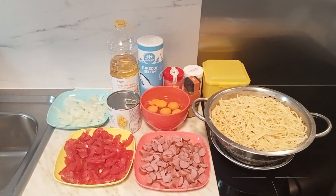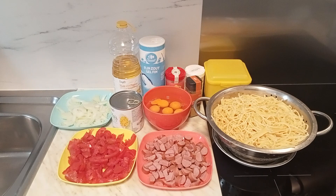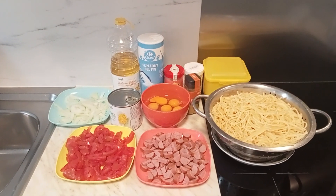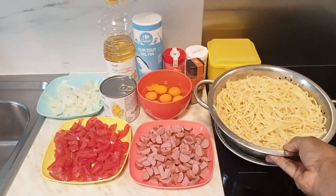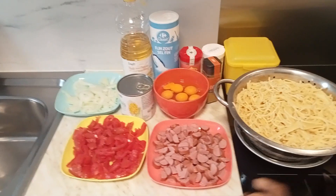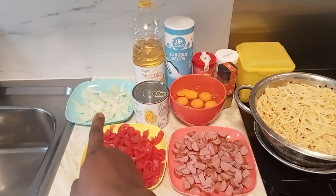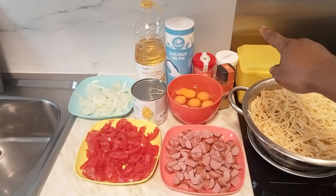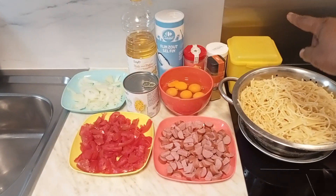Today I'm about to show you an ideal Christmas meal — a very simple one. We are going to be preparing spaghetti. Here is our already boiled spaghetti. We have sliced sausage, sliced tomatoes, sliced onions, eggs, corn, curry, garlic, ground pepper, salt, ground oil, and Maggi.